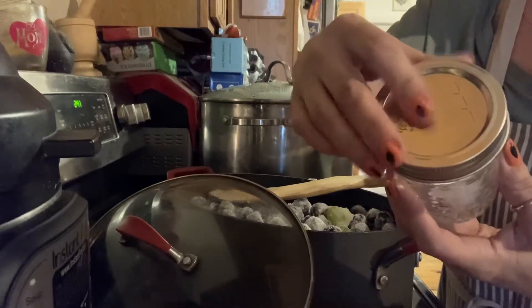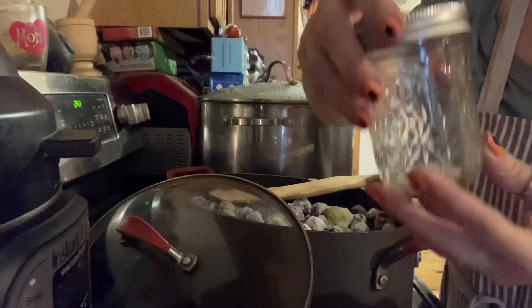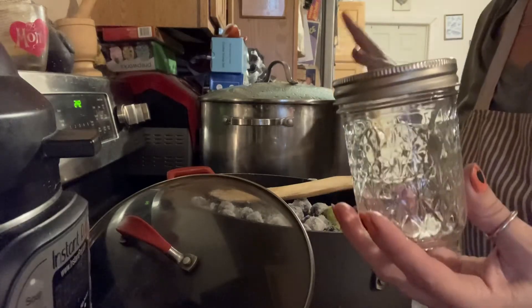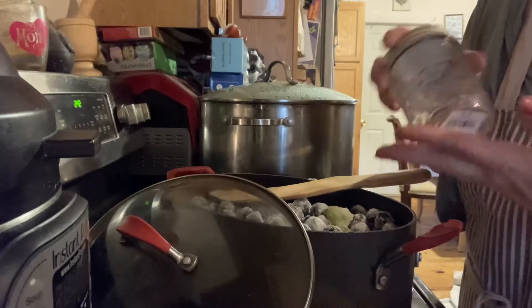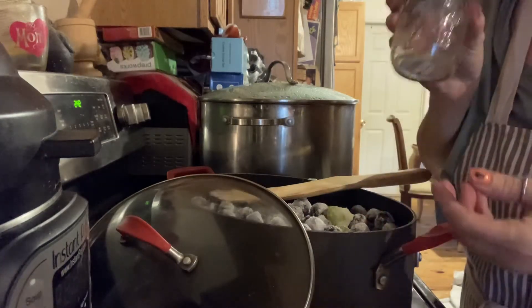It'll seal tight so that no germs or bacteria gets inside your jelly. So let me cook down my grapes — I'm bubbling and boiling away with my jars. And when I return, I'm going to show you what it looks like. These make great gifts.